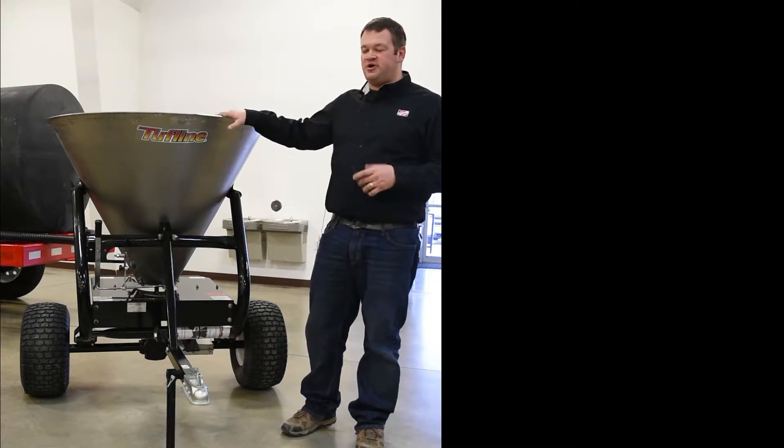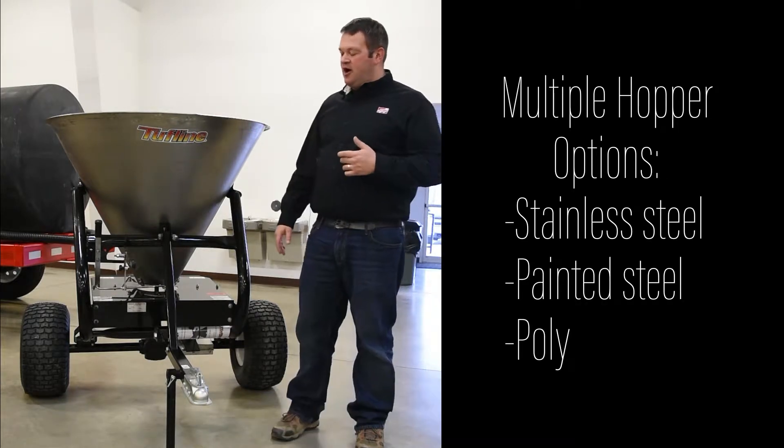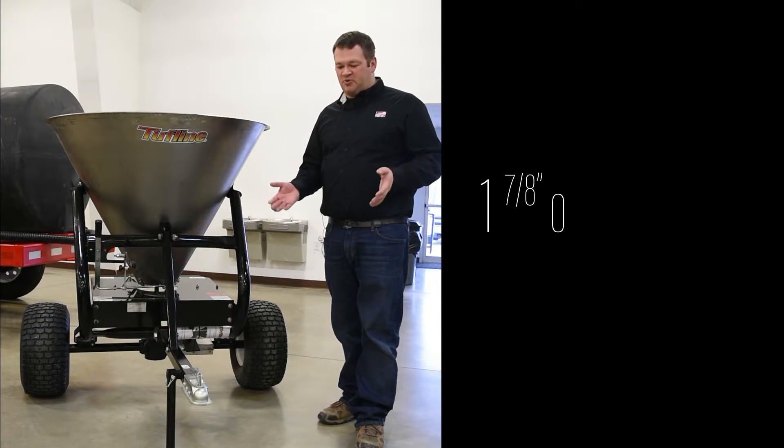This particular spreader is all stainless steel. We do offer one that's a painted steel. There's a poly hopper one as well. The stainless steel one is our most popular spreader. This is designed to be pulled behind an ATV or a small tractor.